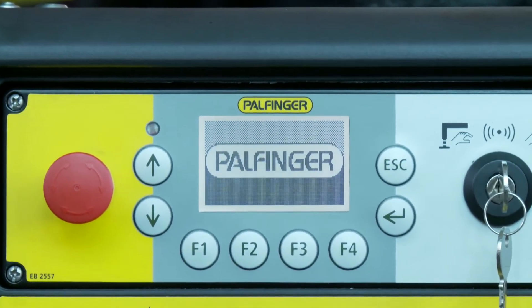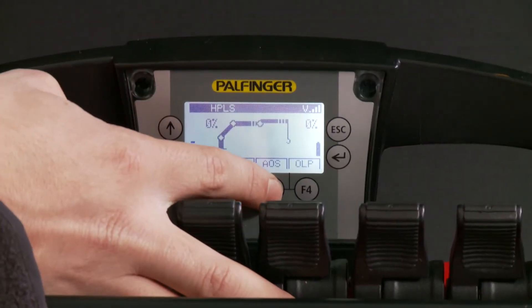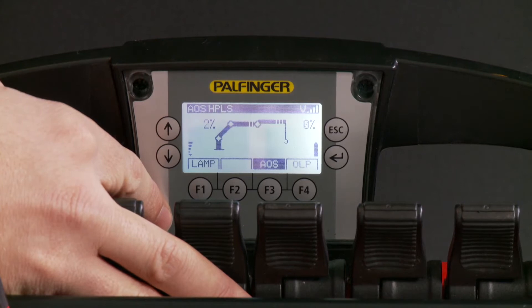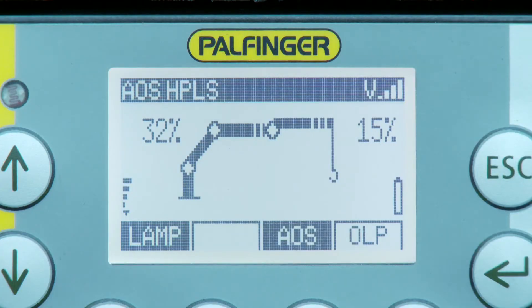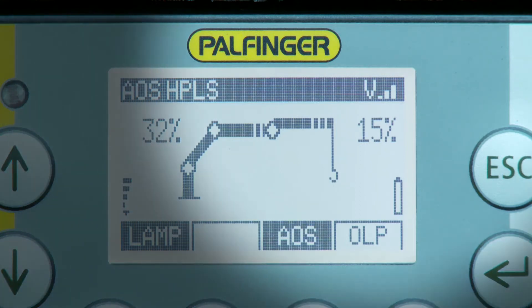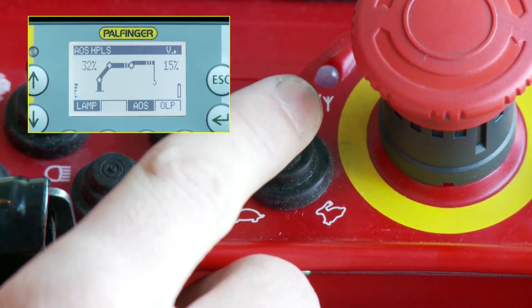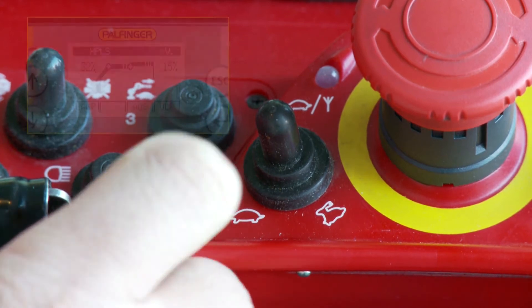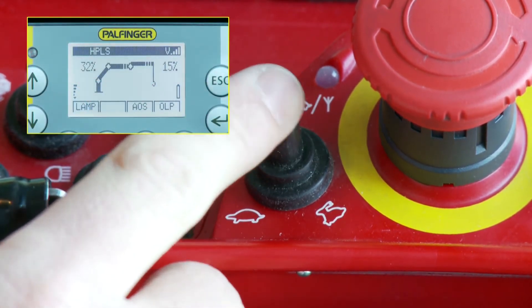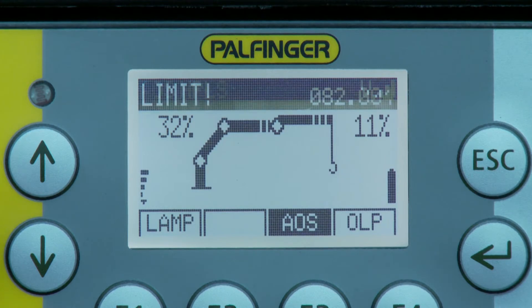The graphic display is a very important information tool for the operator. It permanently informs about the current crane situation and is necessary to give control commands to the crane. The status line of the display shows all activated systems as well as the selected operating speed mode. The speed can be reduced and increased in four steps using the micro switch on the controller. If a status or error code occurs, it shows up in the status line.